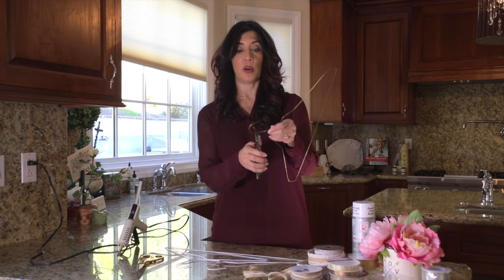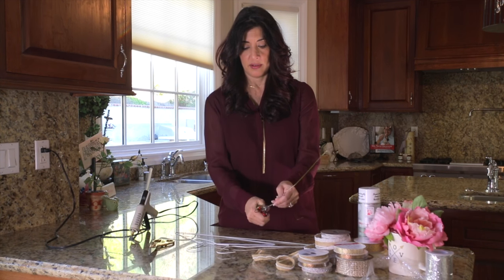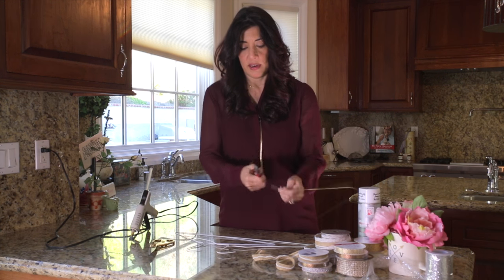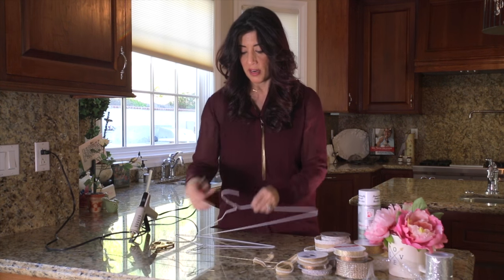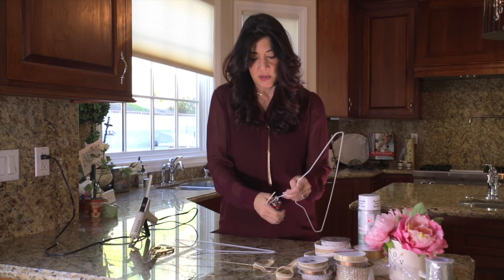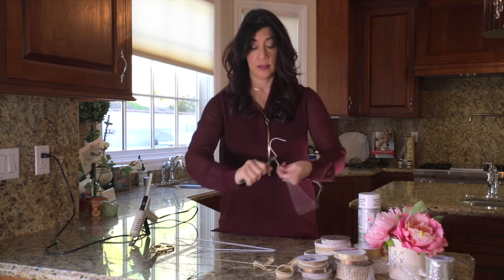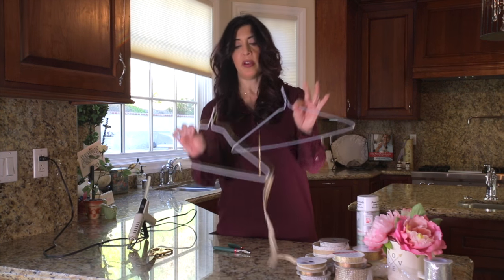Step one: we're gonna take our wire cutters and cut off the end of our hanger. Gotta get a good grip — it's gonna look like this. Go ahead and do that to all of your hangers. Got to put a little muscle into it! You're gonna end up with your hangers looking like this.